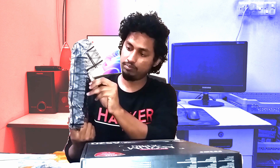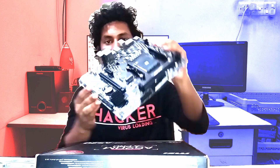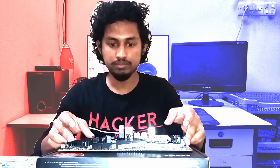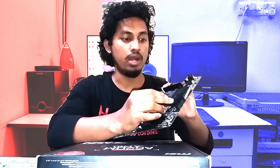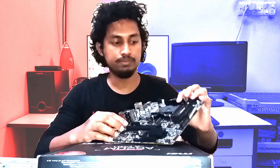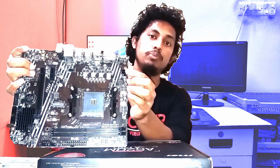Now looking at the motherboard — this is a Micro-ATX motherboard, it's looking nice. There are two RAM slots which support DDR4 up to 4600 MHz. This is the PCIe slot, this is the 24-pin power connector, and this is the 4-pin CPU power connector.